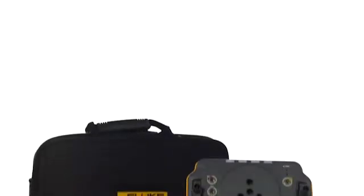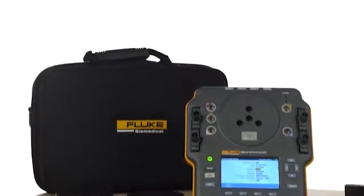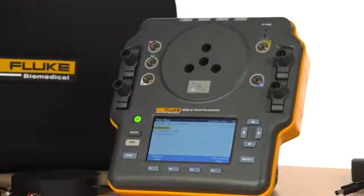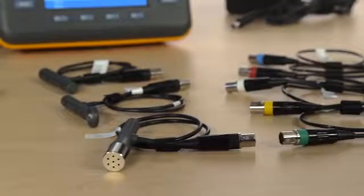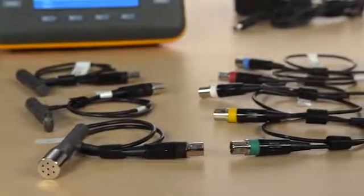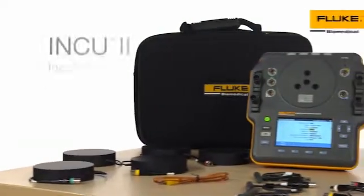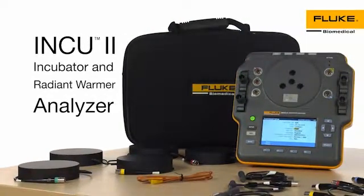Fluke Biomedical would like to introduce you to the INQ-2 Infant Incubator and Radiant Warmer Analyzer. The INQ-2 is the only all-in-one portable and easy-to-use analyzer that complies with IEC 60601-2-19, 2-20, and 2-21 standards.